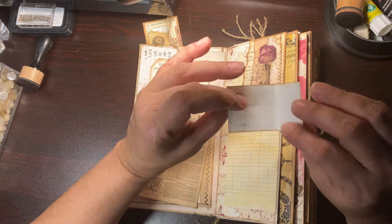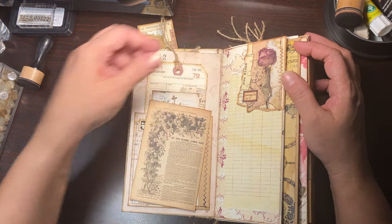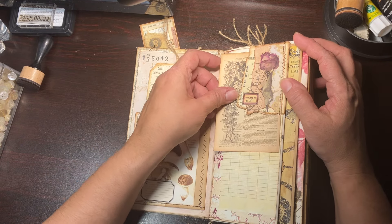On this side we have another little pocket there, also holding another cute little tag that you can journal on the back. I did a little bit of stamping throughout the book.